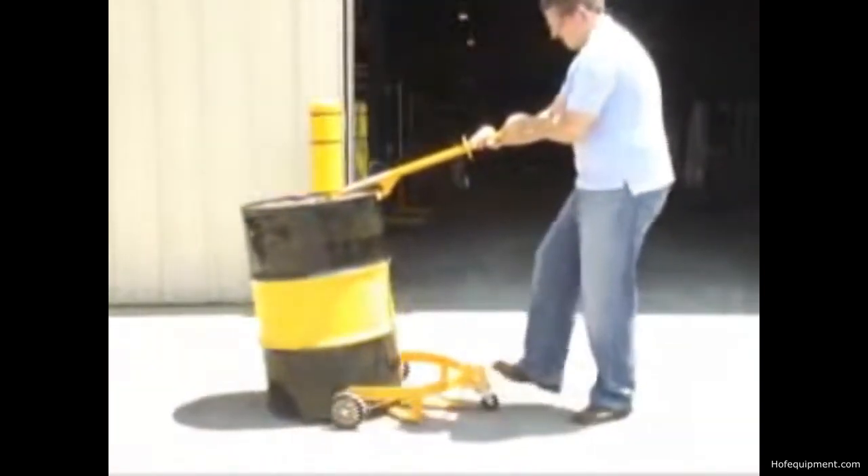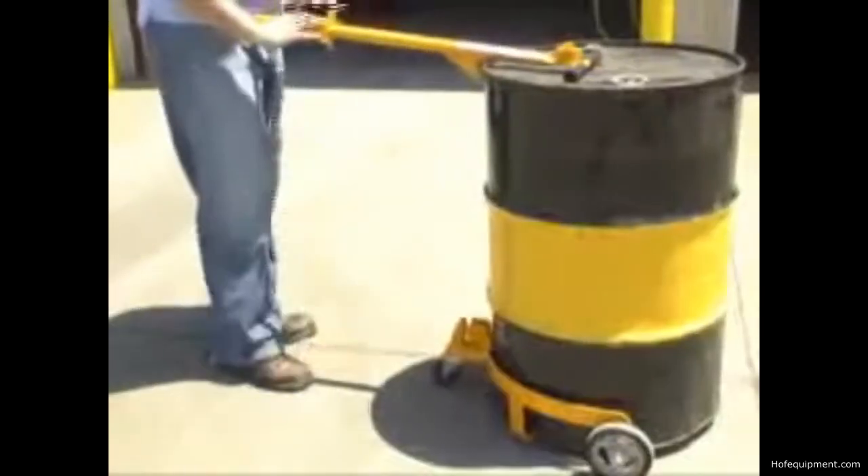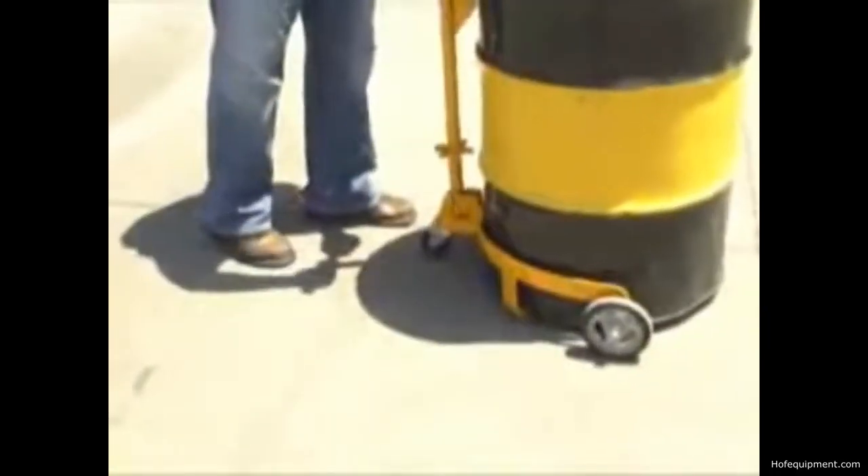To operate, align the caddy in front of the drum and use the handle to tip up the drum. Guide the caddy base under the drum, replace the handle, and you're ready for transport.